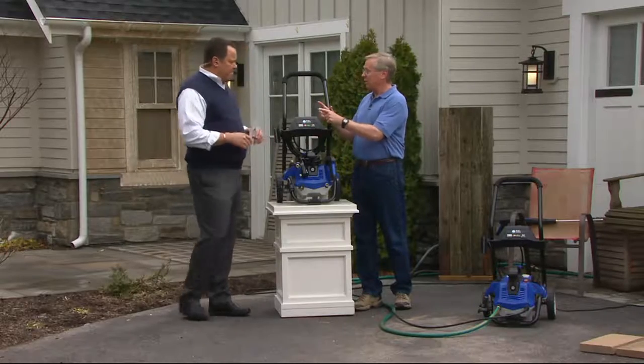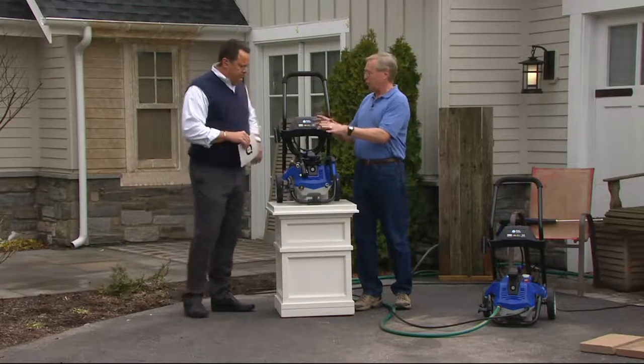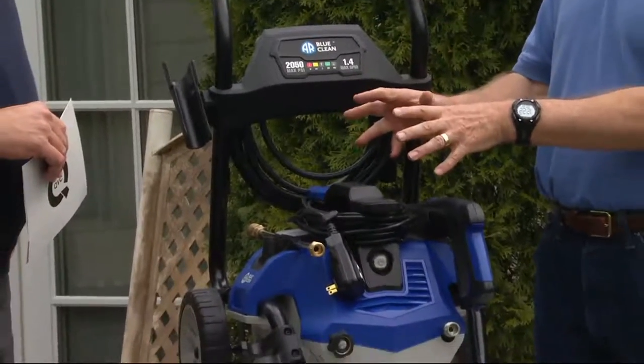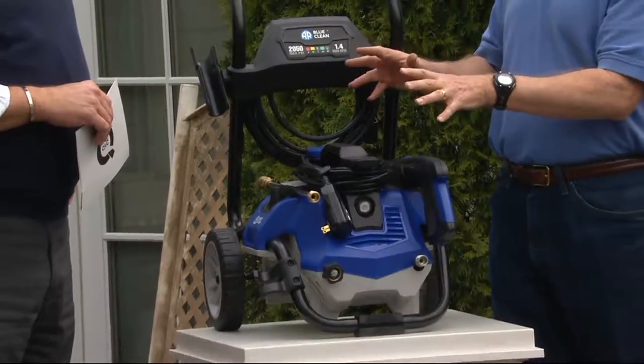This is powerful. And what it means, David, you're going to do the job faster. Those tough jobs are going to get done faster. You're going to do it quicker. It's going to give you more time to relax. And you're going to see some great results.